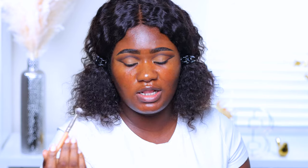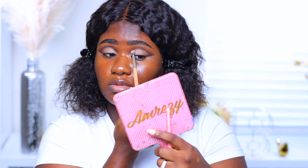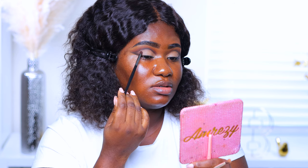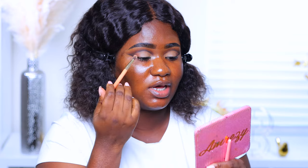Going in with this mini blending brush from Colored Rain, I grab the shade 'act up' just to set the concealer. Now I'm picking up 'I'm speaking' and lightly blending it into the inner crease. Then with the same brush I go in with 'what rules,' followed by 'act up' again. It's all about blending to get the look you're going for.